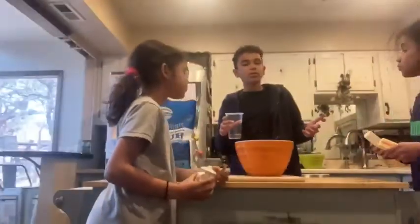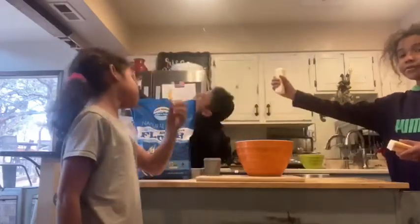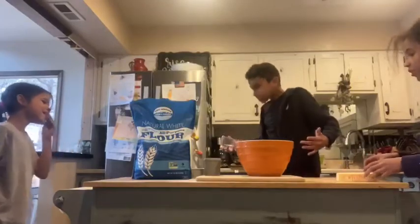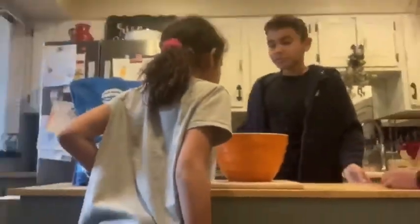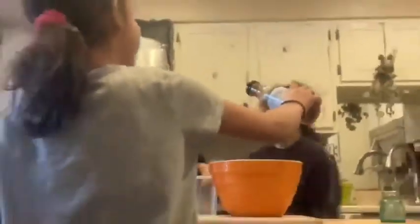Oh, honestly, it all just matters about the flavors. Actually, Judah, can you give me a bowl real quick? Oh no. Judah, what did you do? Nothing. I think we need some butter. Butter? No. Guys, what are you doing? I need a towel. Stop. No, stop. What's going on? Butter, carrots. No more salt. Everyone, just stop. We don't need salt. No.